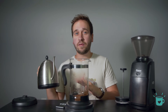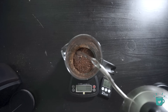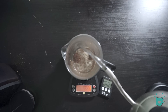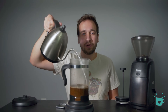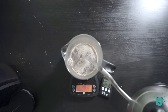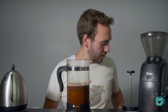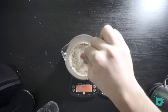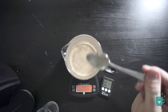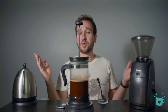We're going to be pouring all 500 grams of water at once. Do your best to saturate all the coffee evenly, but we'll be stirring this right away so it doesn't matter a whole lot. Grab a spoon and give it a quick stir. Now the easy part — set on the top and we wait for four minutes.